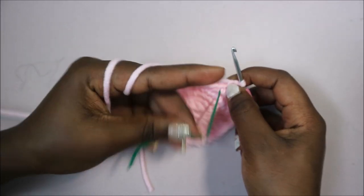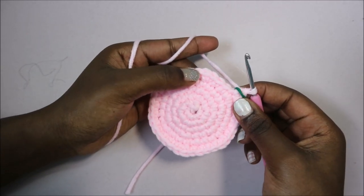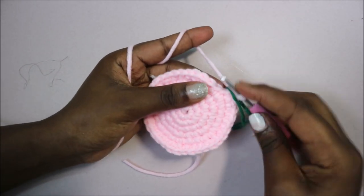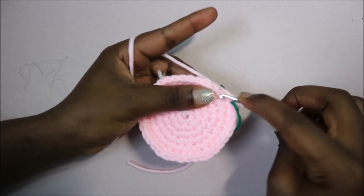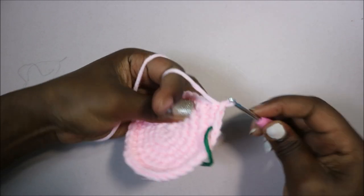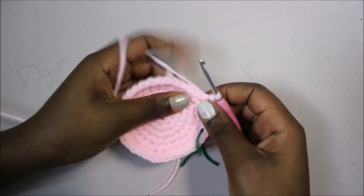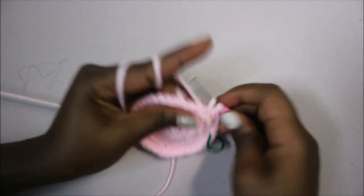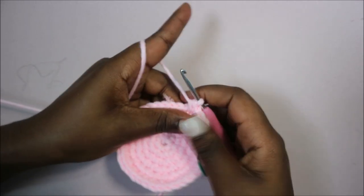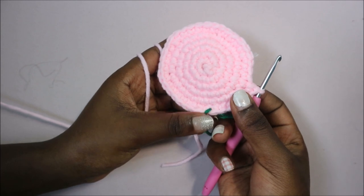In our seventh row, we're going to do single crochet in the next five stitches, then increase, and repeat all the way around for a total of 42 stitches. So do single crochet one, two, three, four, five, and then increase in the next stitch with two single crochet in the same stitch. Repeat five single crochet, increase all the way around.